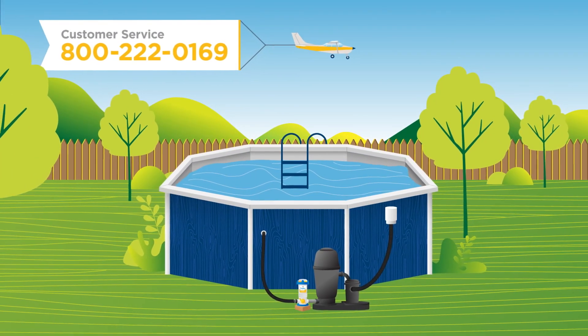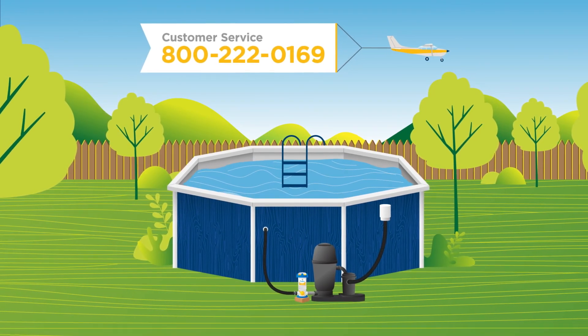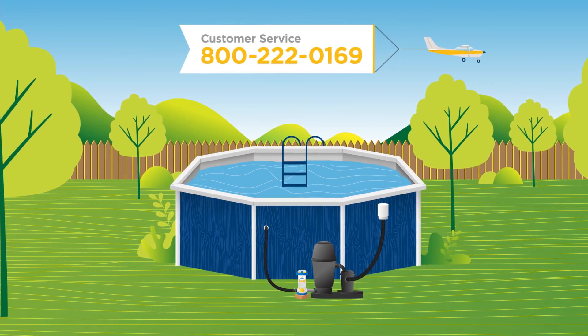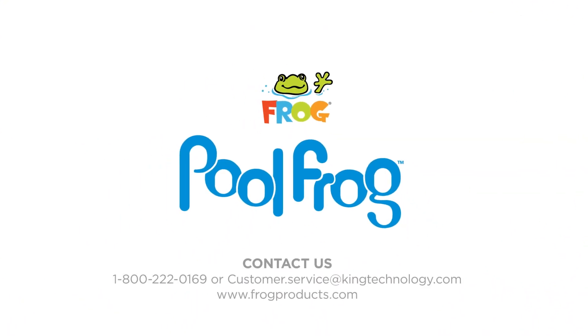Now it's time to prepare your pool and put the Pool Frog system to work. Our video, 'How to Open Your Pool with Pool Frog,' will help. If you have any questions about installing your Pool Frog Cycler, give us a call or email us. We're happy to help!